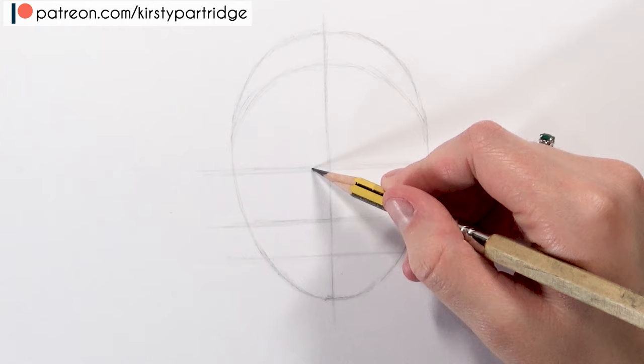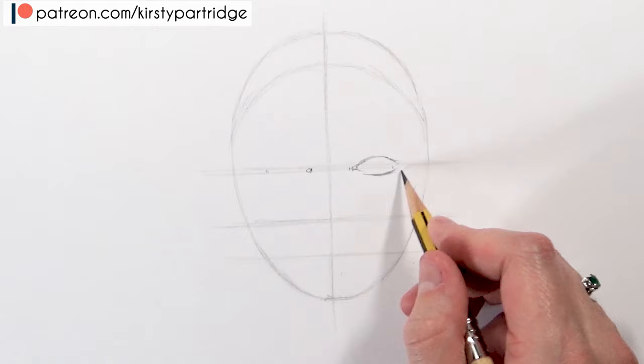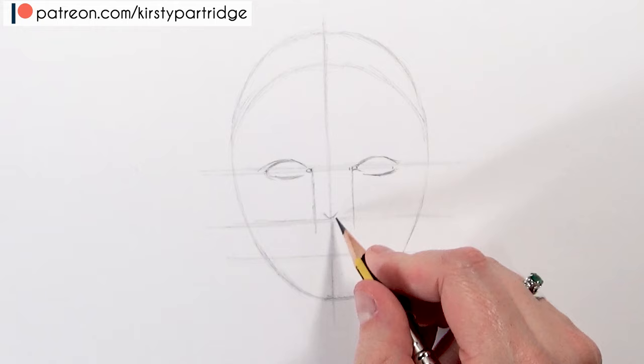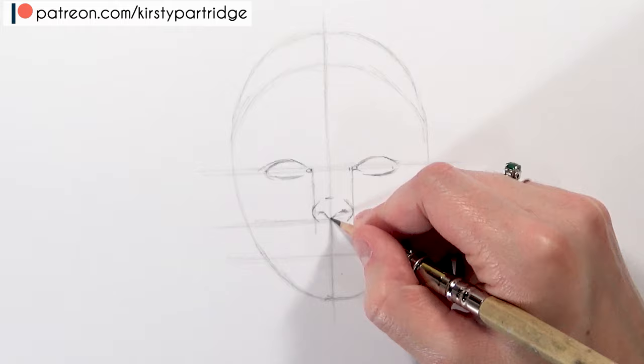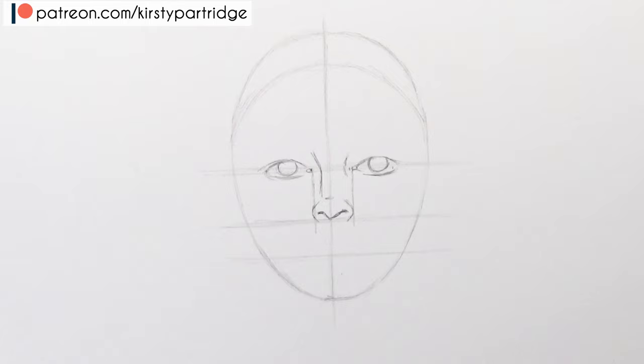Moving on to the features, the first thing that I do is create a guideline for the eyes. You'll want it to be in five equal sections. I create a little dot for the tear duct and just two oval shapes on the top and bottom as a guideline for where the eyes are going to be, but I don't go into super detail at the moment. On the middle line of the lower half, that's where the nose is going to be. The eyes go on that first half line and the nose rests on the second one.